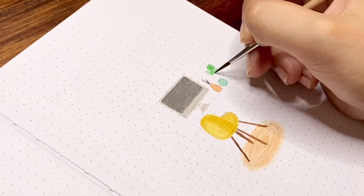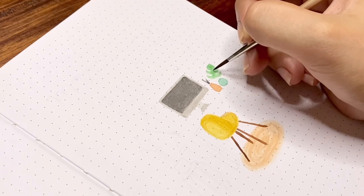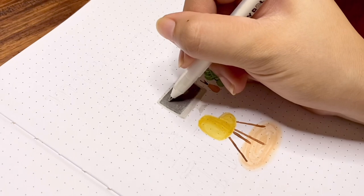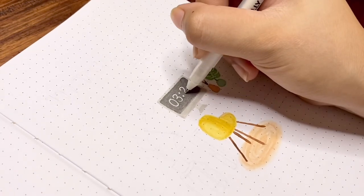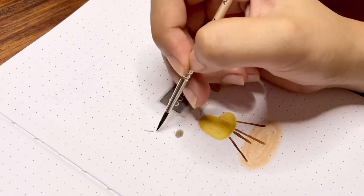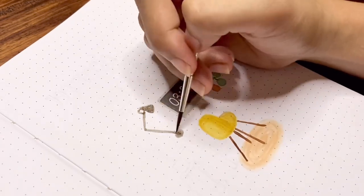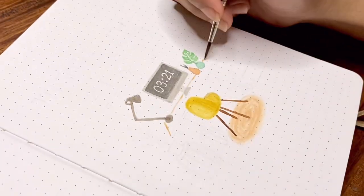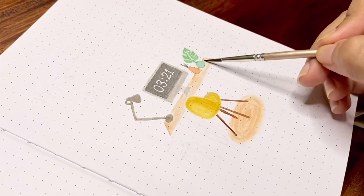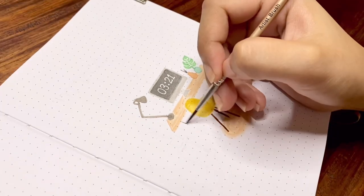I wanted my workspace to be relaxing and fitting my style, which is a mix of Scandinavian and Bohemian. The Scandinavian pieces I'll include are the shell chair with four wooden legs, a natural wooden desk, minimalist black table lamp, and floating shelves. For the boho pieces: a tan plant stand, hand-braided rug, and indoor plants and succulents. These spaces are meant to be warm, comforting, and inviting — and these are what I need to get more productive.